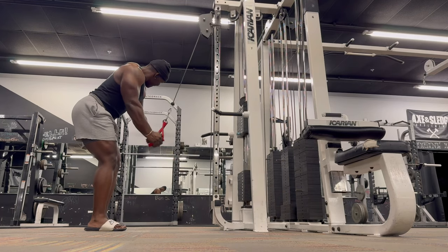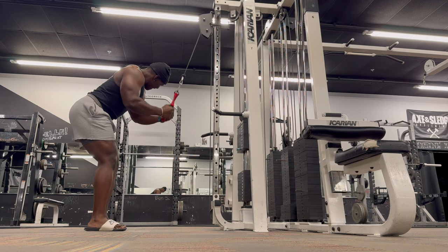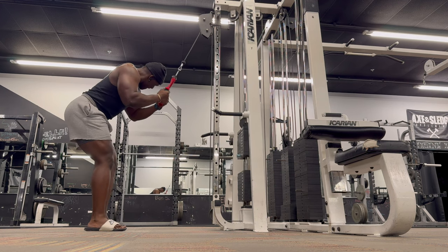Finishing things off with a reverse grip tricep pushdown. My second push day will be my shoulders and my overhead tricep work.